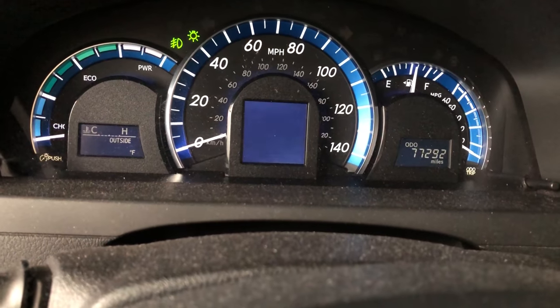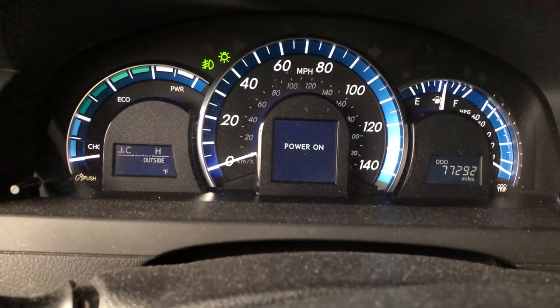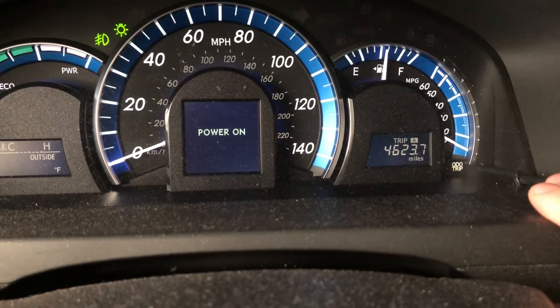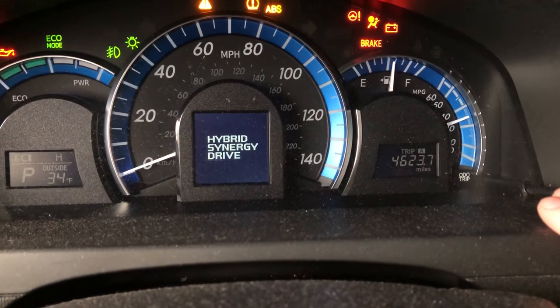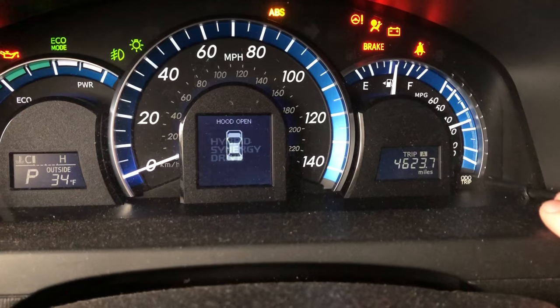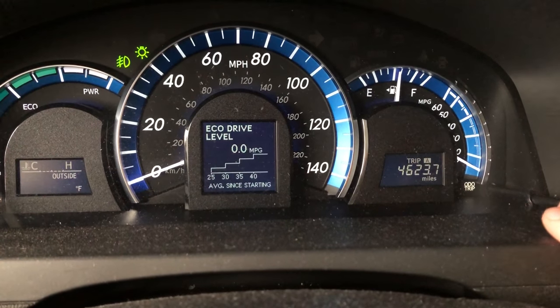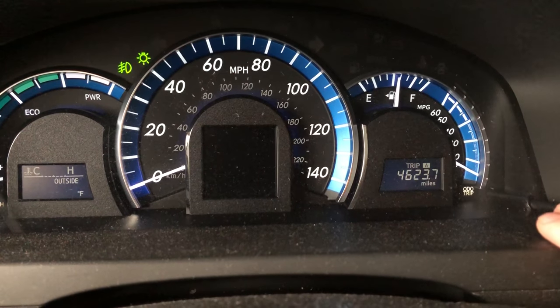What you want to do is power the car on with the push button — I am NOT putting my foot on the brake, so I'm not actually turning it on. I'm gonna toggle this to Trip A, then turn it off. Okay, so now we got it off and we're on Trip A.